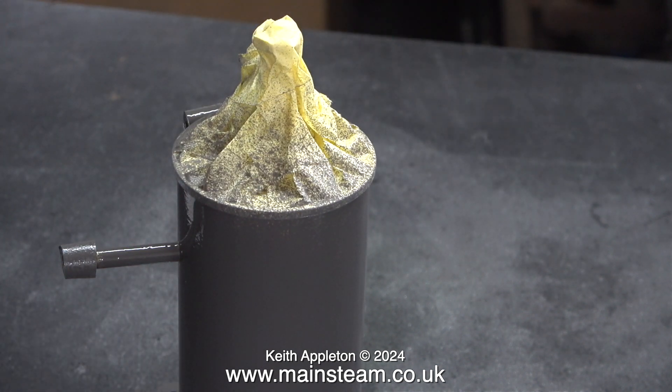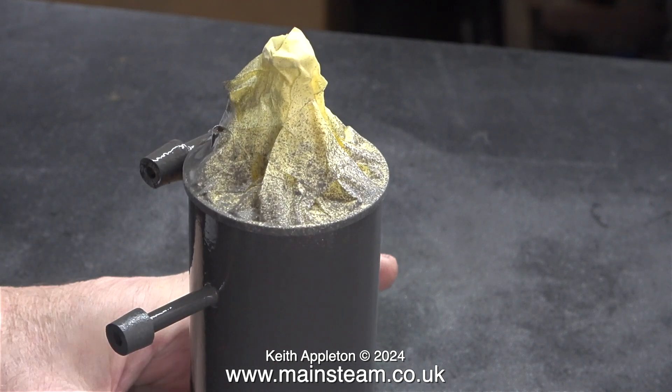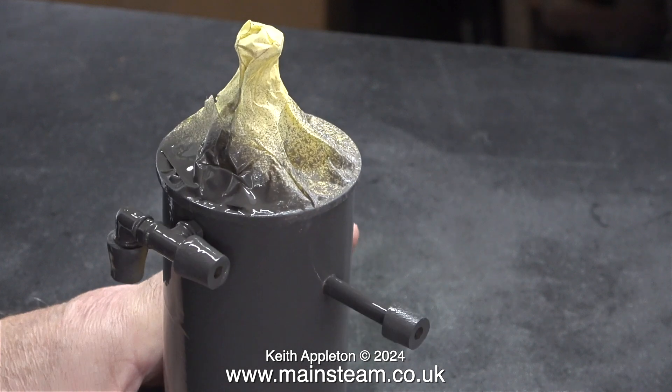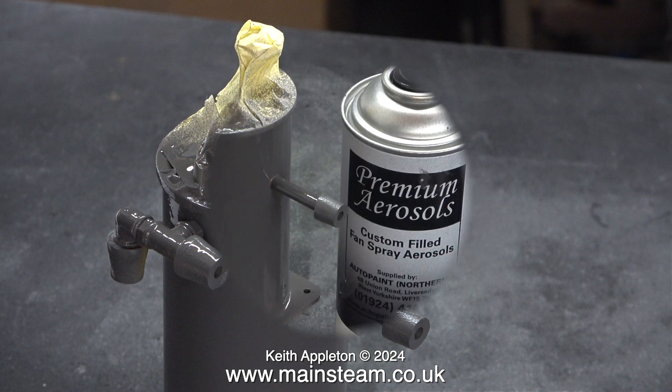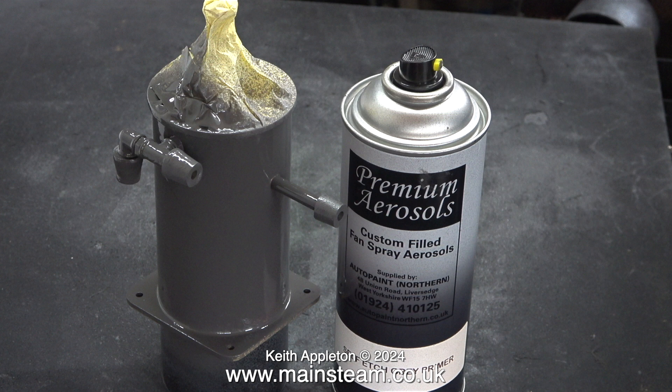It's important when painting like this not to get any sags or runs — and believe me, it's very easy to do that. That's why I'm keeping the part moving: a quick spray, a bit of rotation, and another spray, and so on until it's completely covered with no runs visible. With the first coat it's not that critical — you can sand away any runs or sags.